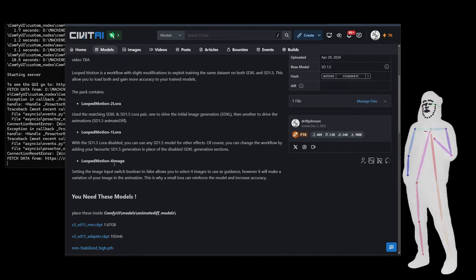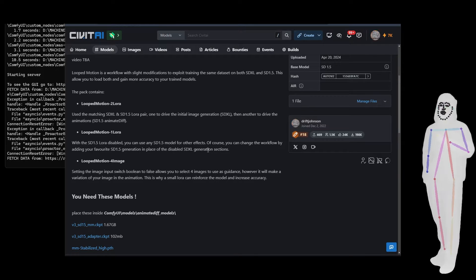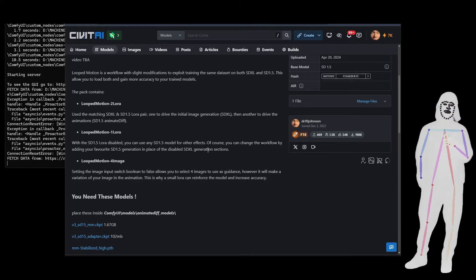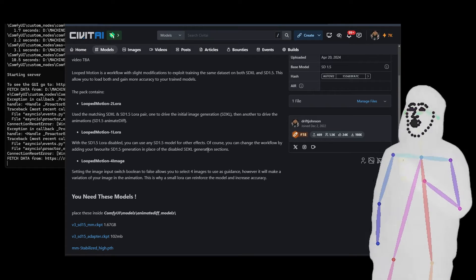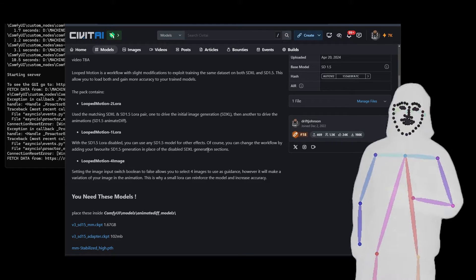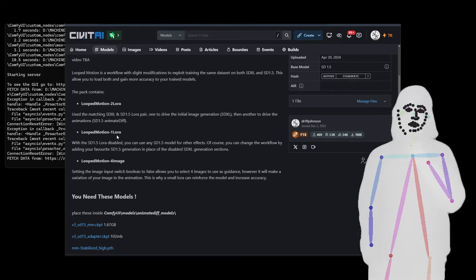Four images in is the four image version. One LoRA only has the SDXL LoRA generation, so on the inside — the SDXL is going to generate four images, and those four images are going to go into IP adapter and animate diff in 1.5. Obviously we're going to resize things; it's all built in. One LoRA means we're only using the LoRA on the way in.